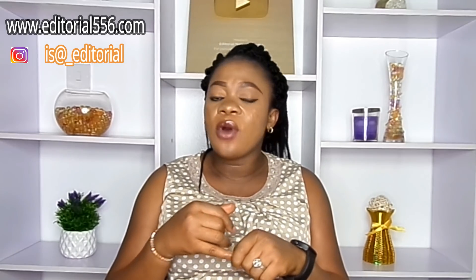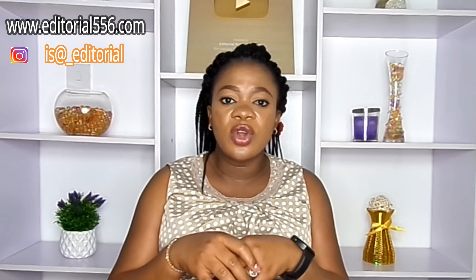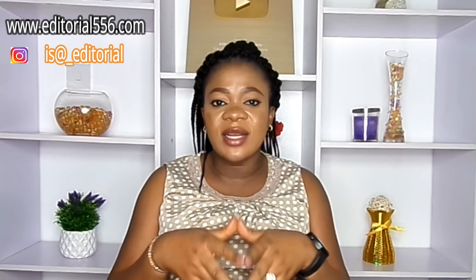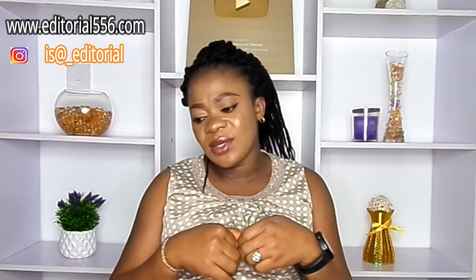Let me show you all of the ingredients and I'm sure you're going to be loving it. So don't forget to thumbs up, subscribe and share and then let's go.